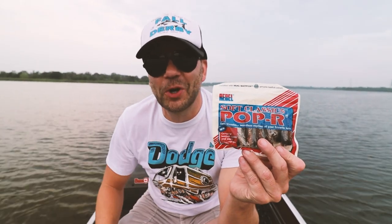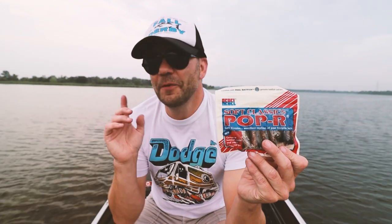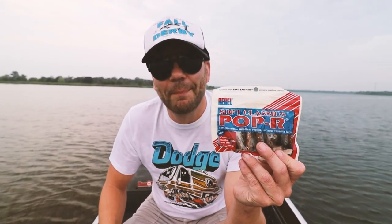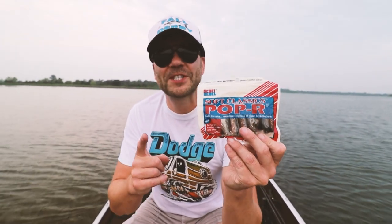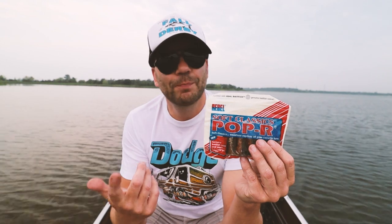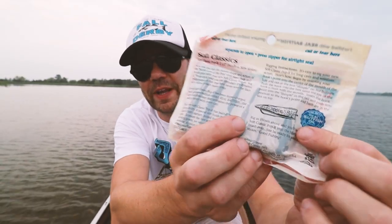I think I'm gonna dig back into the old treasure chest now and see what I can find. What should I fish with? Okay, I think I've got it figured out. This is a pack of Rebel Soft Classics. For those that recall, I think this came out sometime in the 80s. It was some of your favorite lure designs — like the Zara Puppy — and right here we have a Pop R, but made in a 100% soft plastic version. I've never fished this bait before. I'm going to rig it up with a wide gap hook and fish it probably like I would a Pop R.